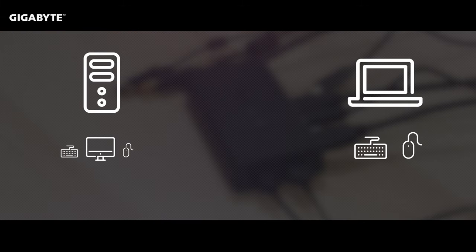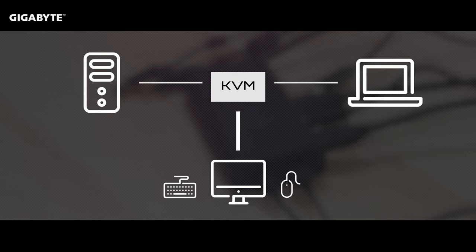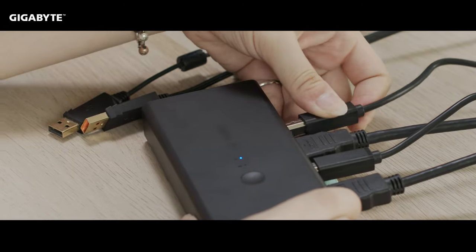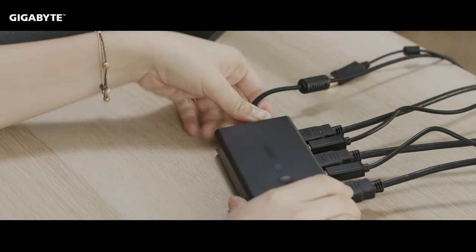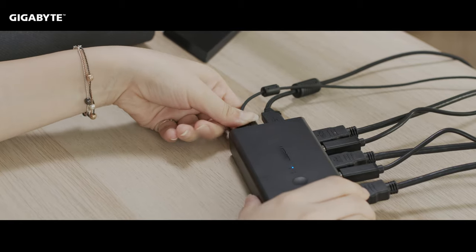KVM is a unique device allowing you to control multiple PCs with just one mouse, keyboard, and monitor. K stands for keyboard, V for video, and M for the mouse. It's very useful for someone who needs to frequently switch between many devices, and it can especially be helpful for your work and productivity needs.